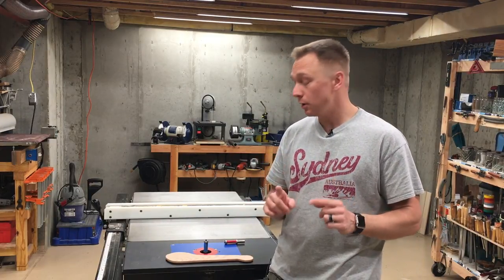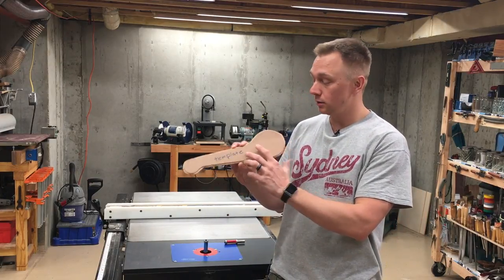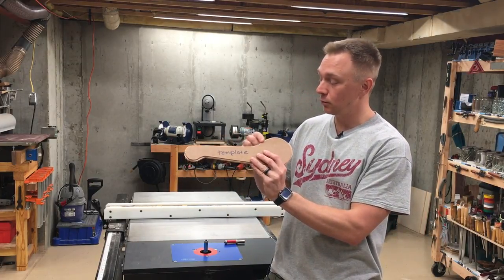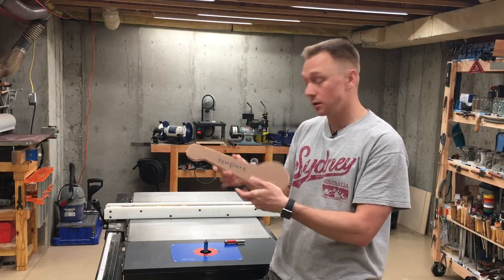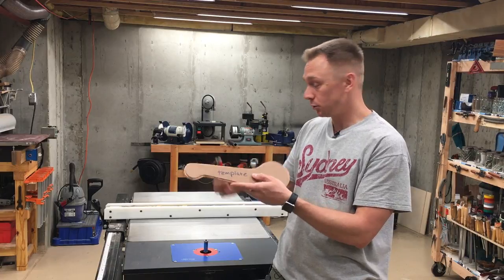What's up everyone, Andy Klein here and I've got a question for you today. I need some help, and this is about template routing — where you have a template and you're going to cut a workpiece to the exact shape of the template with a bearing guided bit that rides against the template.